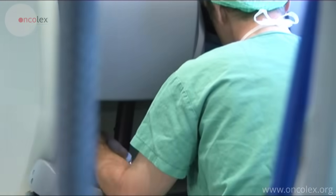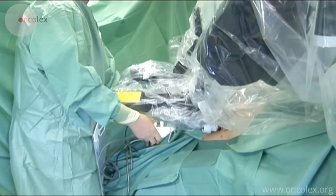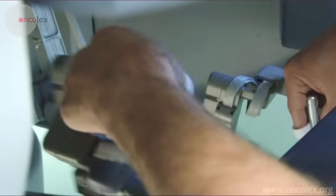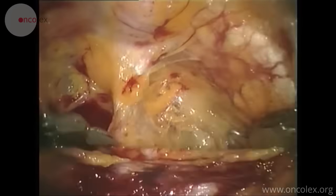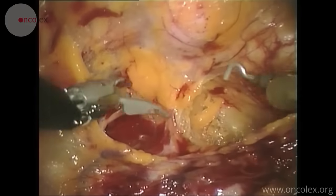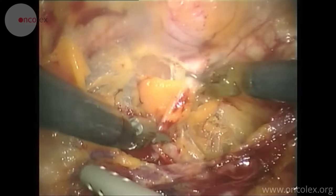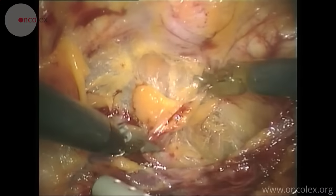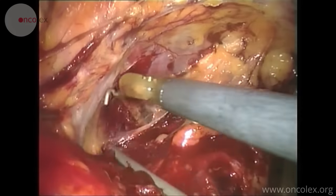The surgeon sits at the console while the assistant stands on the right side of the patient. The bladder has been pushed down and the surgeon is getting closer to the prostate. Some fat is dissected and removed to gain a better view of the anterior prostate and the transition to the neck of the bladder.